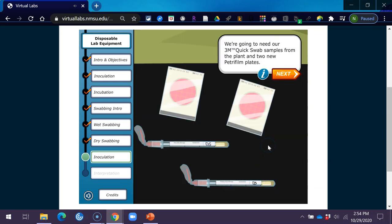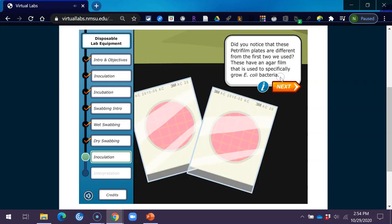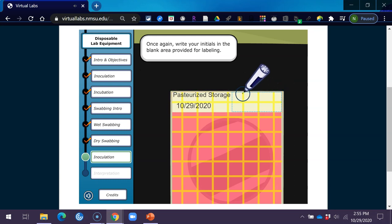We're going to need our 3M quick swab samples from the plant and two new Petri film plates. Samples must be kept properly stored until use, and analysis should begin ideally within 24 hours, and not later than 48 hours after original collection. These Petri film plates have an agar film used to specifically grow E. coli bacteria. Different bacteria require different nutrients to grow. Start by labeling the backside of your first Petri film plate with the date of the sample, where the sample is from, and your initials.